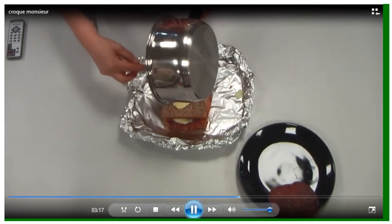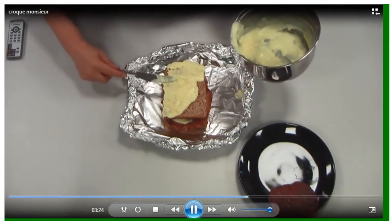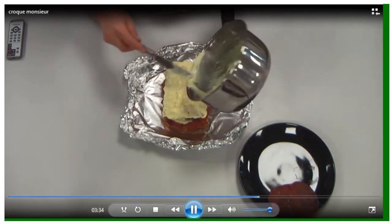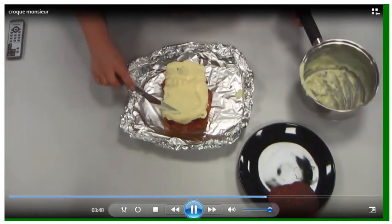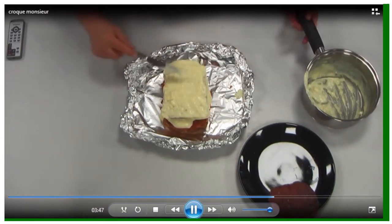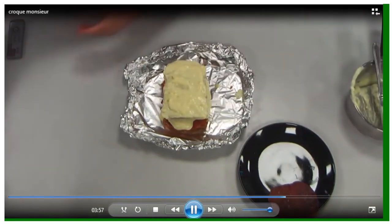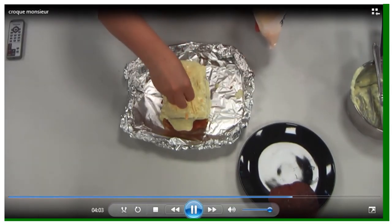When putting on the mornay sauce at the end, cover the bread right to the edges so they don't burn under the grill. You want enough sauce so that it drips down the sides a little. You can see the sauce has thickened as it's cooled — it's retrograding — but as soon as it goes into the grill it'll loosen up again. If there's not enough cheese on top, you can add more grated cheese.